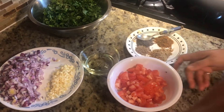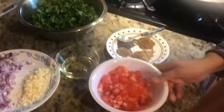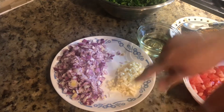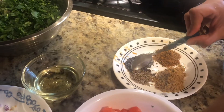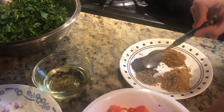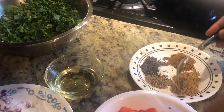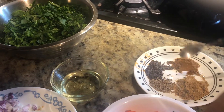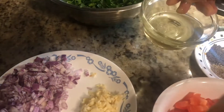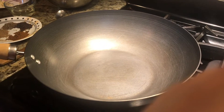For our dal palak we need about 2 cups of spinach, 2 medium tomatoes, 1 large onion, and 4 to 5 cloves of garlic. For dry spices we need half a teaspoon of cumin seeds, half a teaspoon of mustard seeds, 1 teaspoon of coriander powder, 1 teaspoon of garam masala, and one fourth cup of oil.